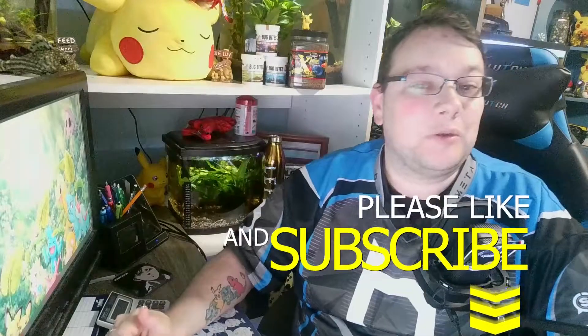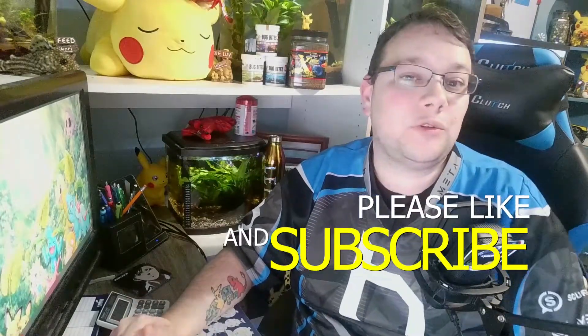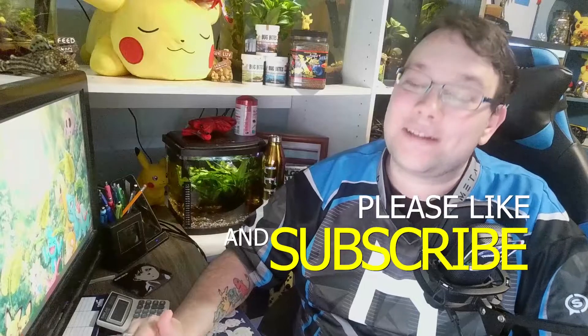As always, thank you all so much for watching the video. Leave a comment down below — let me know if Prime is your go-to water conditioner for water changes and detoxifying. Until next time, I'll see you guys later.